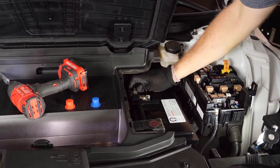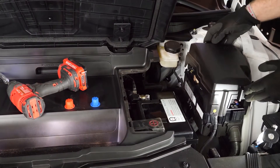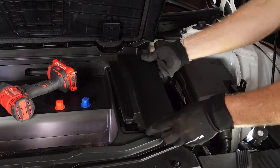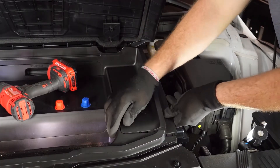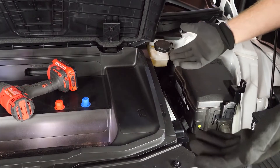Once that's tight and not wiggling, you're all done getting the battery in. Now just put the covers back on and that's how easy this swap is.